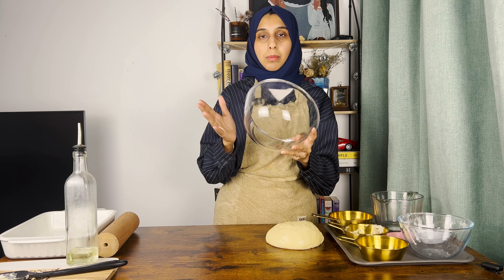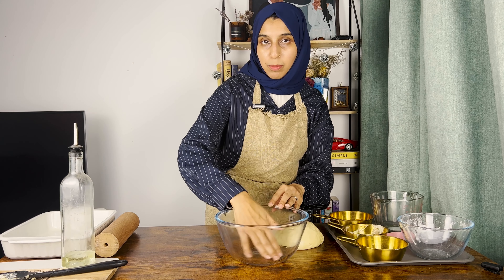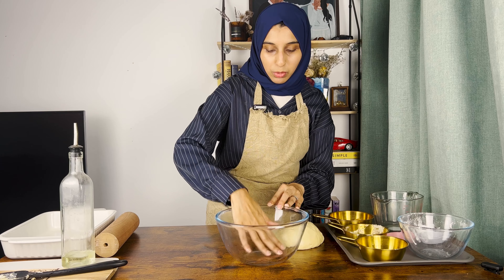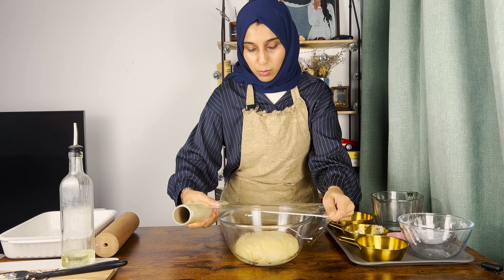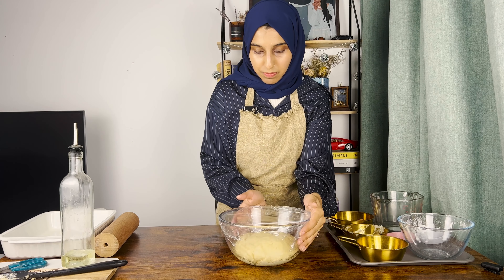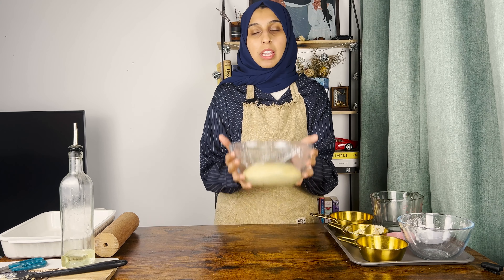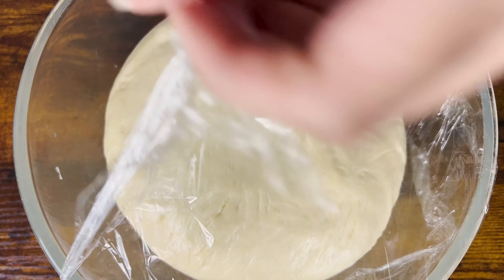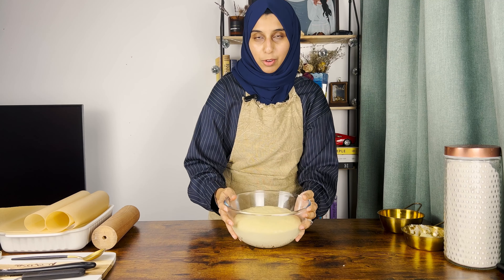You can proof it in the same bowl, but I prefer using a glass bowl. Add a little oil and rub it around so the dough doesn't stick. Gently place the dough in and tightly cover with cling film. If your house is cold, keep it in a closed space like a microwave, oven, or cupboard to keep it warm. After two hours the dough has doubled in size, so now it's time to roll — but first we're going to punch it out.